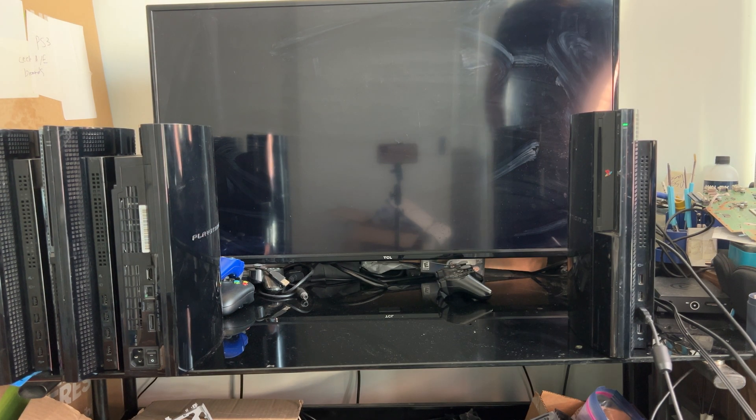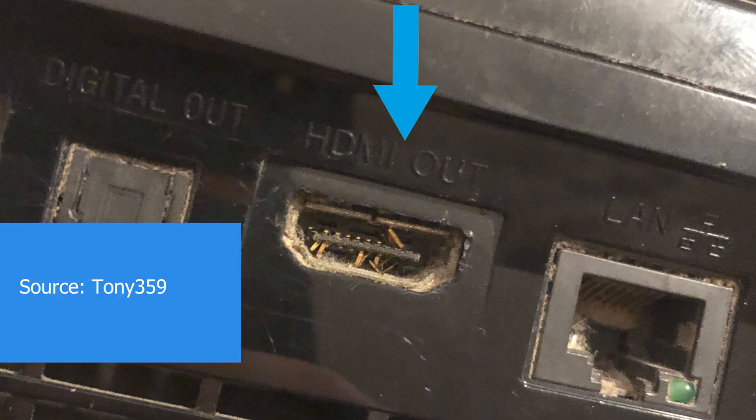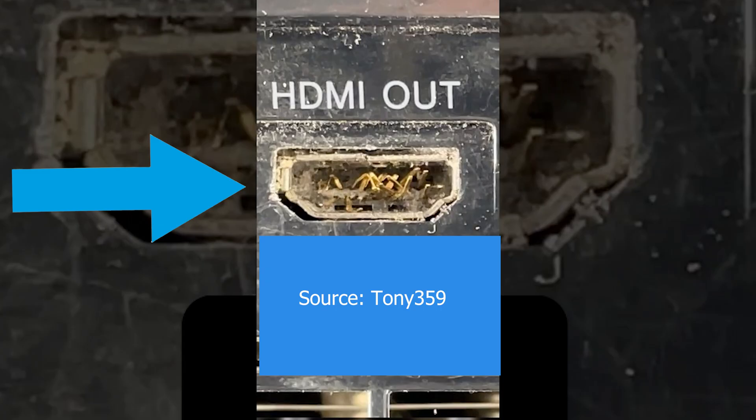Performing this reset did not fix the PS3 that we're going to be working on today, which led me to believe that there's a hardware issue with the system. A physically broken HDMI port can also cause this problem. Here are some examples of what broken HDMI ports on PS3s look like — I will do a dedicated video on this in the future.